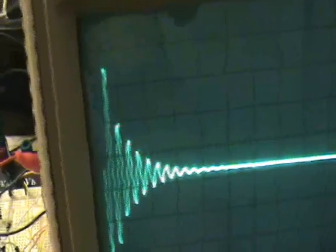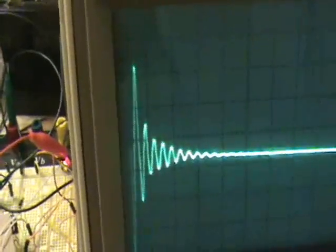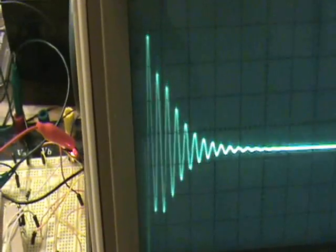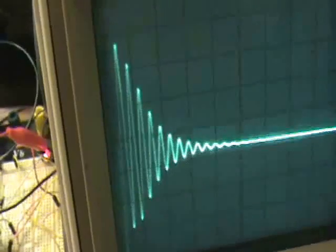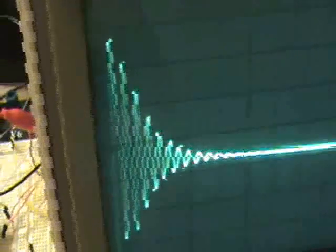If I go too high, it gets all dampened. Also, the pulse width is getting really narrow. I'll move this through. I can barely feel the vibrations at this point.